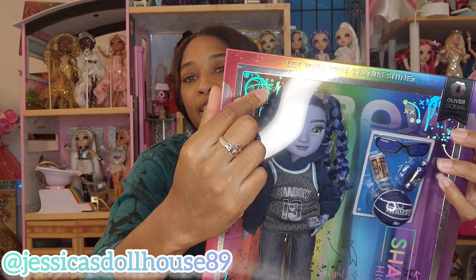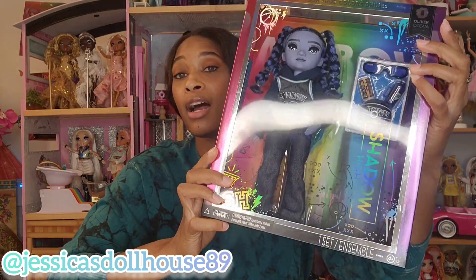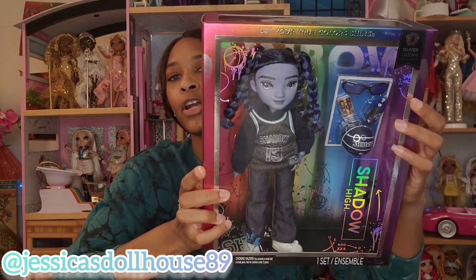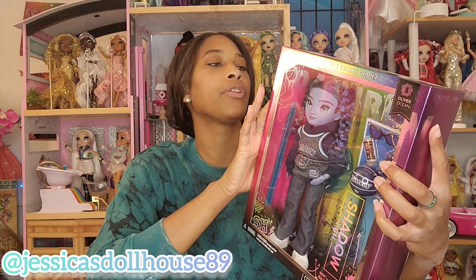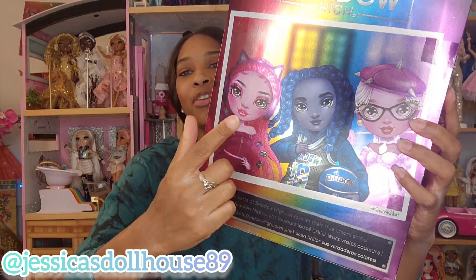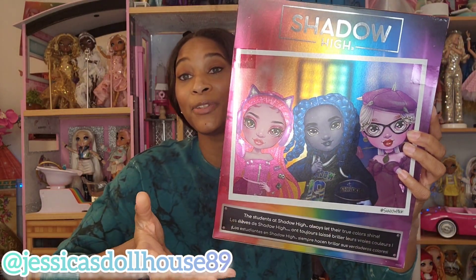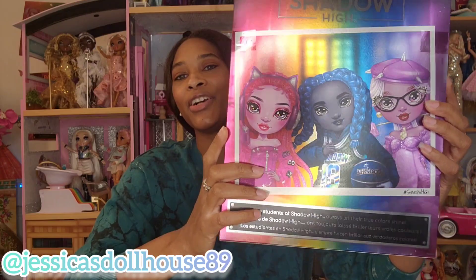Here are some things that highlight Oliver's character. He's got some basketballs and some spray paint things in the corners of his box, and he has a basketball over here as well. It will go into further detail about his accessories. Oliver is a music focus. On the back of his box, you can see Pinky James and Lavender Lint, who will be unboxing soon. And here is Oliver Ocean.